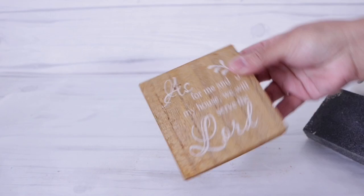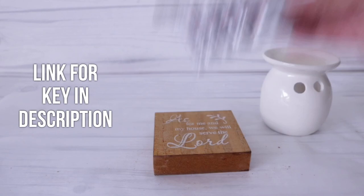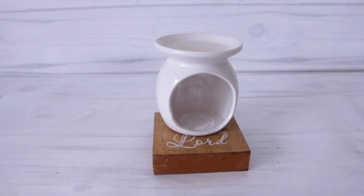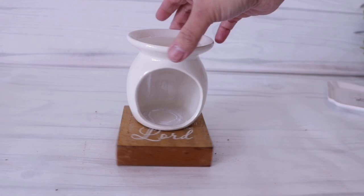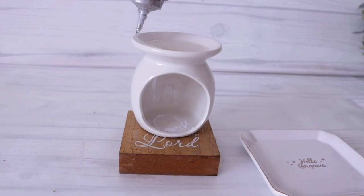On top of this, I'm actually going to use a Dollar Tree oil burner — the short one — and I'm going to attach this using my E6000. I'll leave the link below to the E6000. I'm going to add a generous amount to the bottom, and instead of placing it in the middle or forward, I'm going to push it back so that when you look at it from the side, you have enough space to add your little DIY scale face. I decided to add a Dollar Tree trinket tray to make it look even more authentic, so I added my E6000 to the top and made sure it was nice and centered.